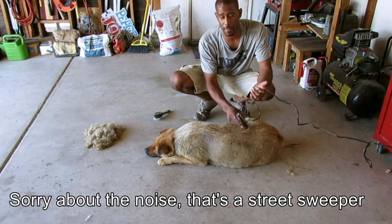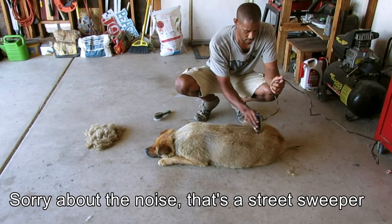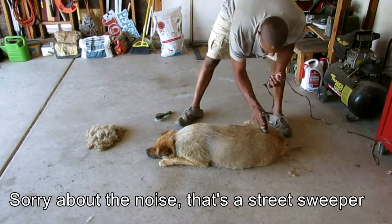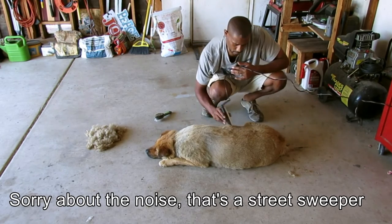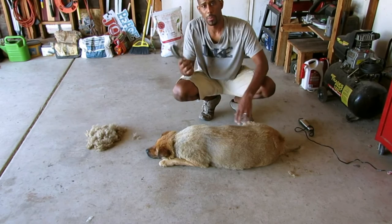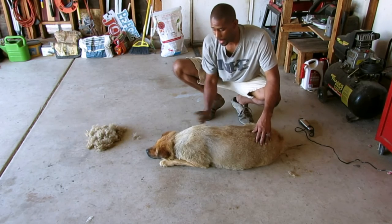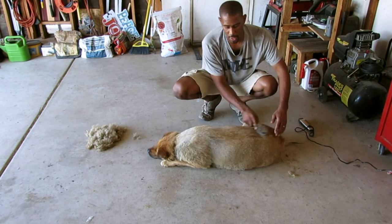Now I'm just finishing up. I think that's about enough of the cutting. I'm going to use the brush and comb to get rid of as much of the loose hair as I can. Then I'll go ahead and give her another bath and you're done. As soon as I do that, I'll show you what the after looks like.